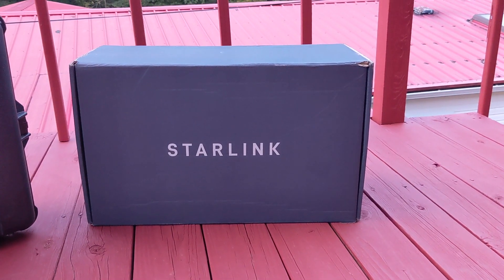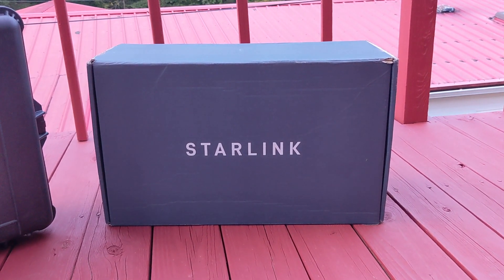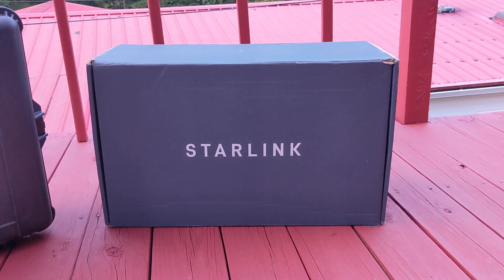So you finally got your Starlink kit, but you've already got a network at your house, or you want to travel with it and all you have is a crappy box that it came in. Well, here's some ideas that I came up with. I'm sure if you've got a kit, you're well familiar with this box — just the box they ship it to you in, nothing real special.